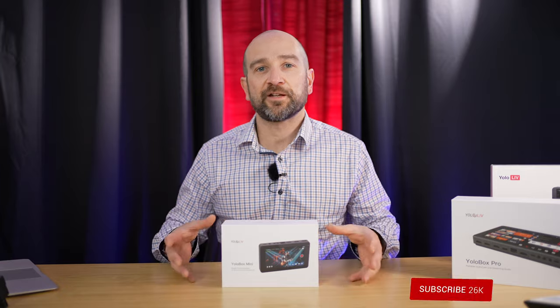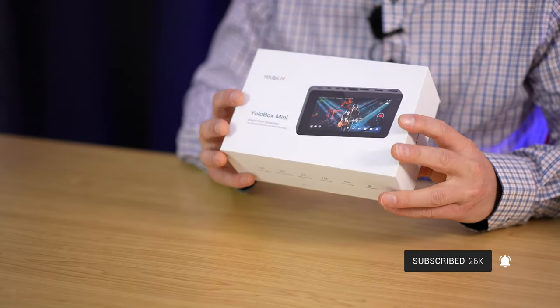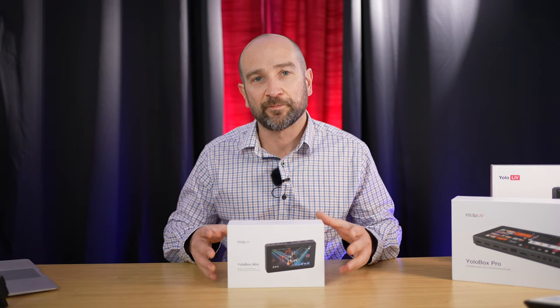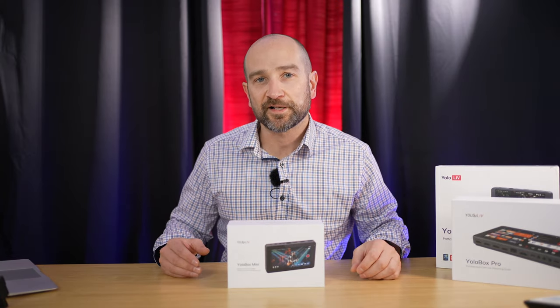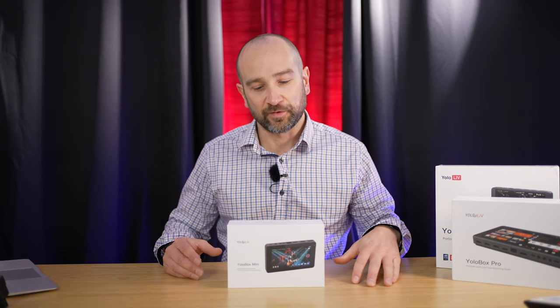Welcome to the channel, folks. My name's Shane. Just to let you know, this is a product provided review. YoloLive has sent this out for this particular review, so a massive thank you to them. I've also spent a lot of time reviewing the YoloBox and YoloBox Pro, and I've given them lots of feedback over the last few years. They're continually improving their products with every single release.